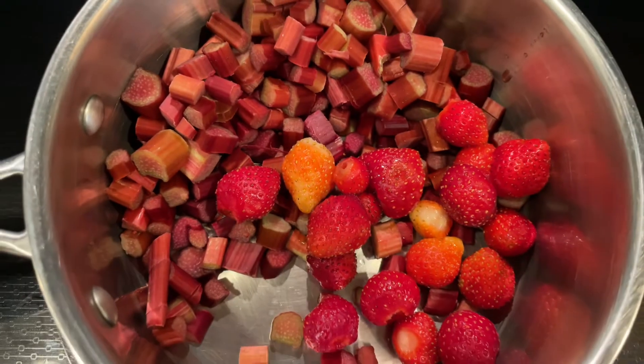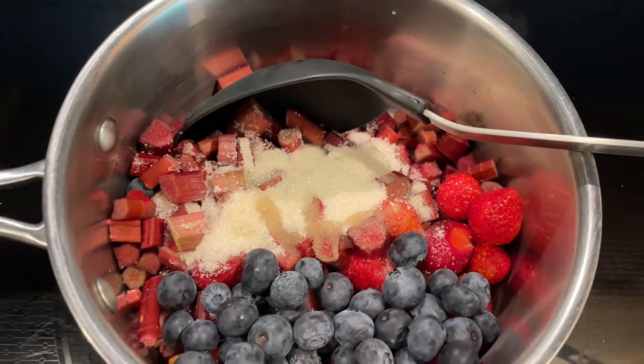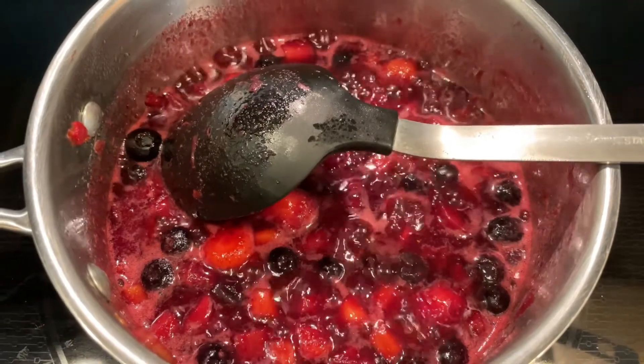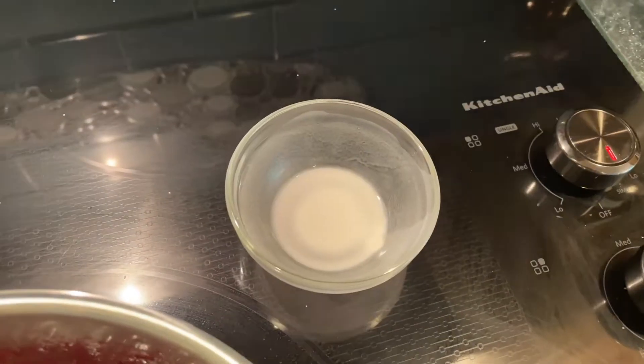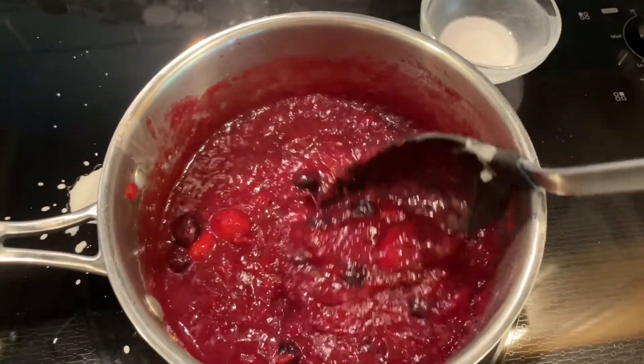I placed both of them into a saucepan. I added one cup of blueberries, one half cup of sugar, and two tablespoons of lemon juice. I turned the stove on and waited for all of the fruit to break down. I added a little cornstarch and water to the mixture to thicken it up.